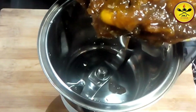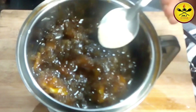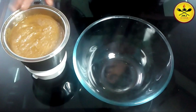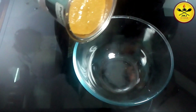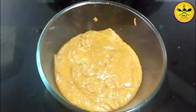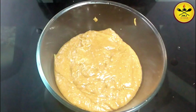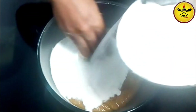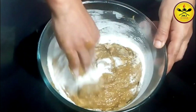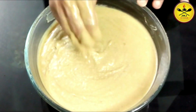Here we add 2 tsp of yeast. Now we are going to put it in the bowl. I am going to mix it with the consistency of the batter. We will make the ferment of the batter.